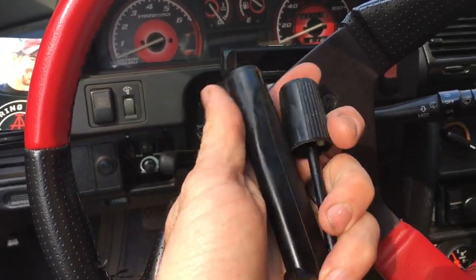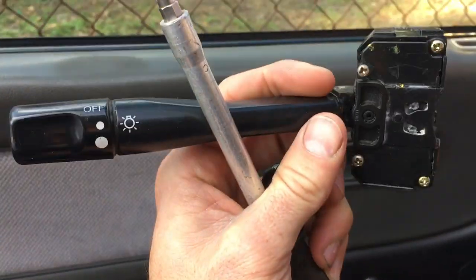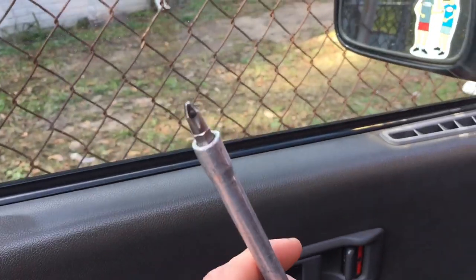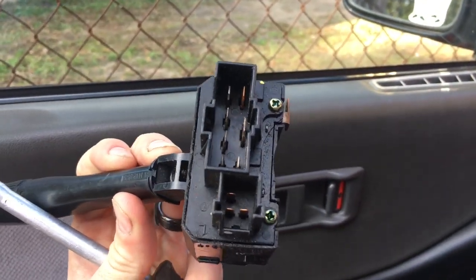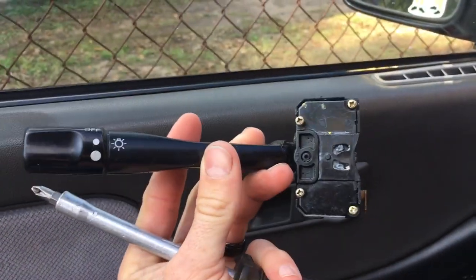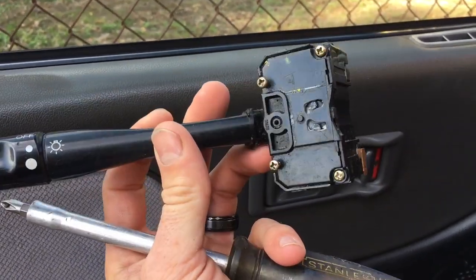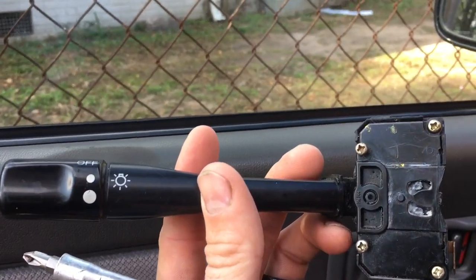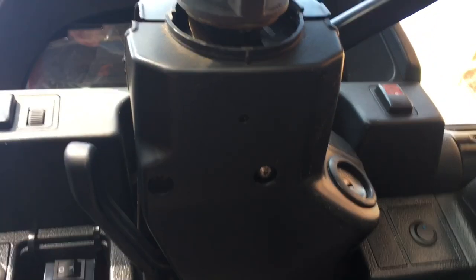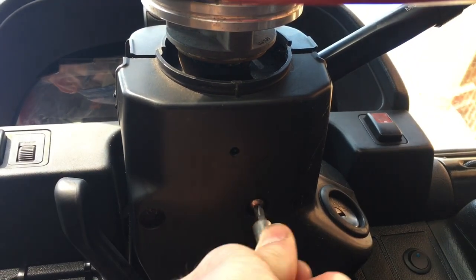So now we're gonna have to replace this. The only two things you're gonna need are a switch and a screwdriver. You can get the switch straight from the junkyard — it comes out of any Integra or 88 to 2000 Civics. They're all the same. The only difference is the actual stem itself is longer on some of them, but they all work the same. First thing you're gonna have to do is take off the plastic steering column cover by removing the screws.